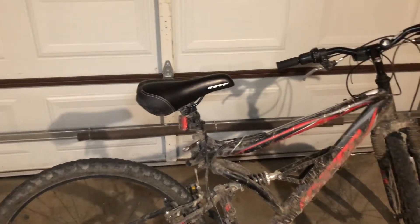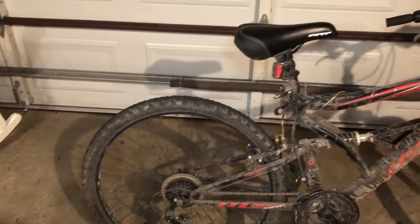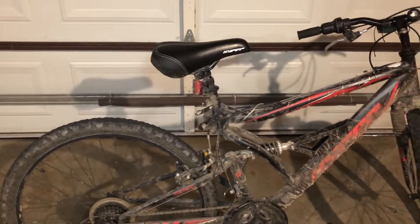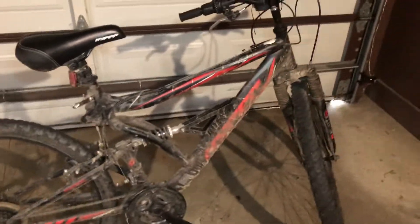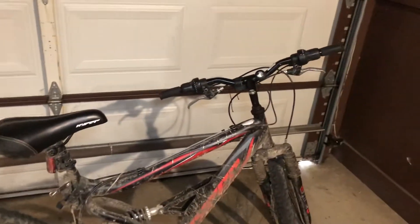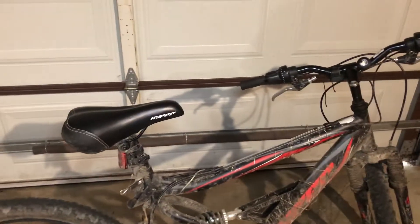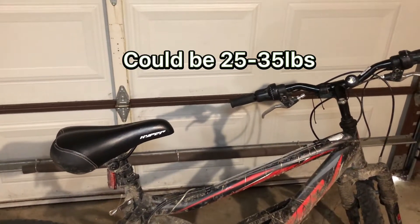I wouldn't take this on any crazy trails and I don't trust it going off jumps. I've done jumps on it but I don't recommend it. I've never really been worried about the frame breaking, but it is a decently heavy bike — probably around 30 to 35 pounds.